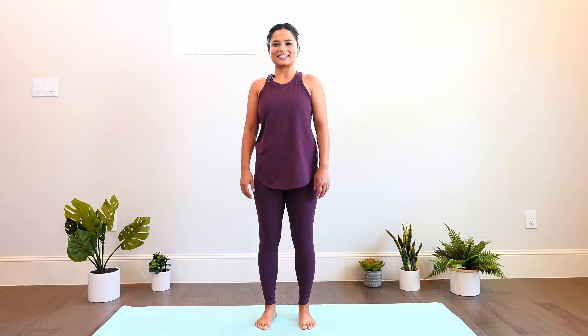Bring yourself back to your center and reach one arm up towards the ceiling and circle that arm back, opening the chest. Bring the other arm up and stretch it back. Inhale, lift. Exhale, open. Notice how good that feels in your shoulders. Oftentimes we're sitting or in front of a computer or a phone for long periods of time, so this is a really good exercise to do anytime during the day to open up those shoulders. Let's go one more each way — nice and easy, soft and smooth.